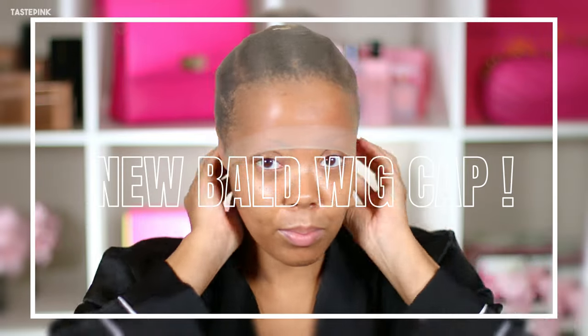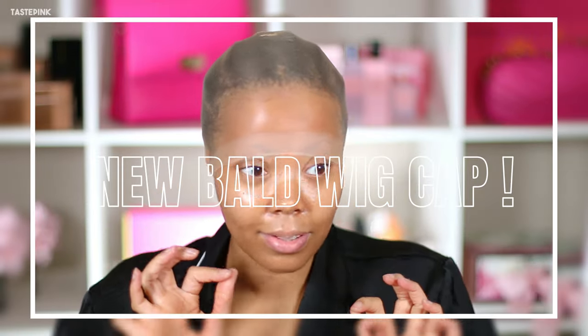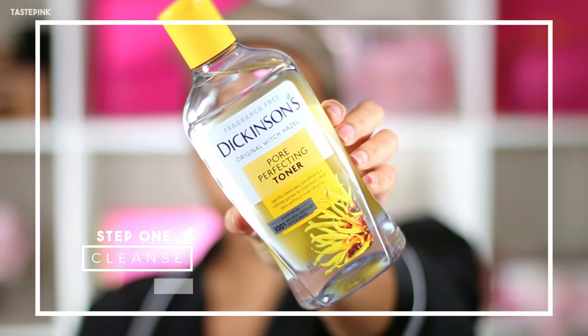I'm going with the new bald wig cap — that's what I'm going to call it, the bald wig cap, because it's basically getting bald. I'm going to cleanse the skin with toner, not alcohol. Please, y'all know why.